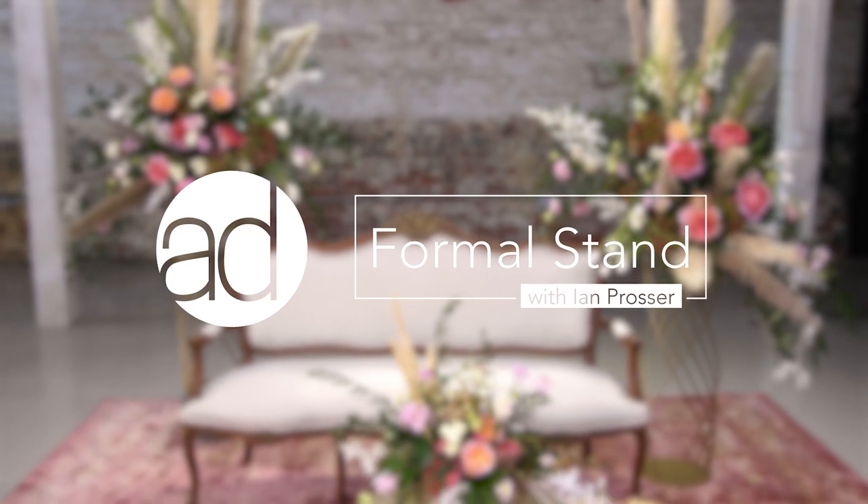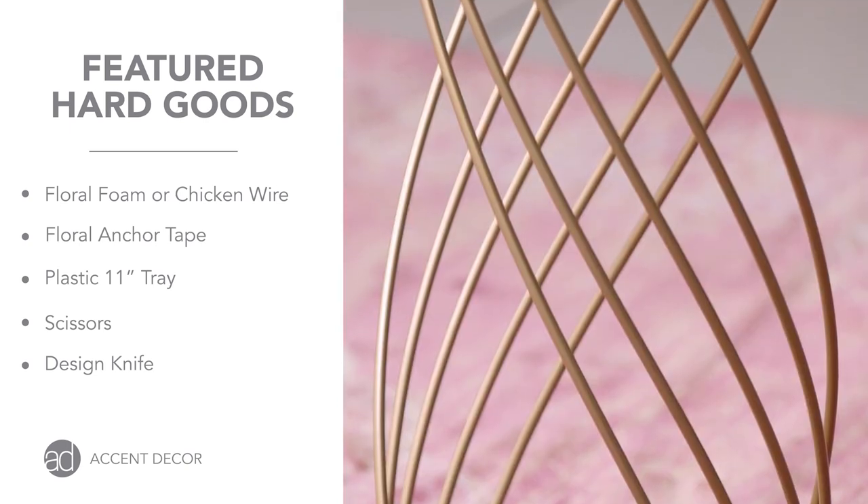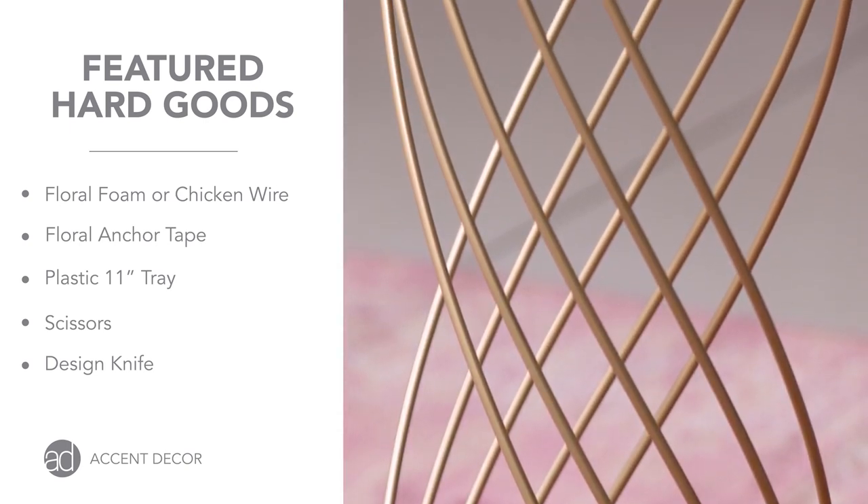At Accent Decor, they try to make our life easier, and they do, by creating wonderful containers for us like this formal stand. We can use this in so many different places — whether it's on a table, candles can go on the bottom while flowers go on the top, or if you want to upsell, you can do flowers on the bottom as well as in the top.